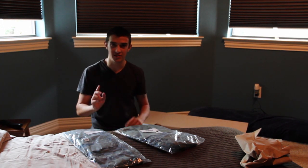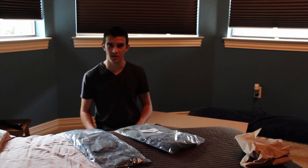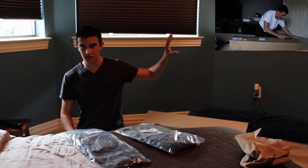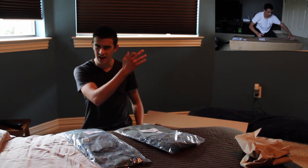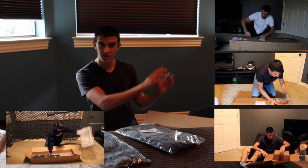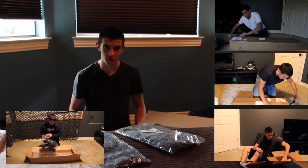Oh, and before I forget to mention, in case you're new to the channel — if you haven't seen my other mystery box unboxings, I'd appreciate it if you go check them out. Here's the H&K Ultimate Mystery Box unboxing right here, and I think I have three more unboxings of too cheap to be true. Click the video links right there. Until then, thank you guys for watching, have a good day.